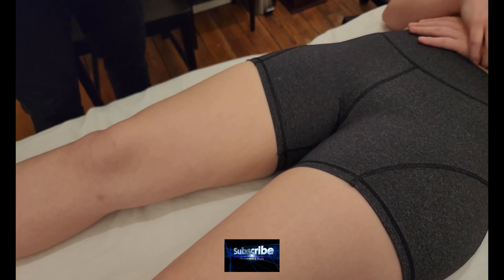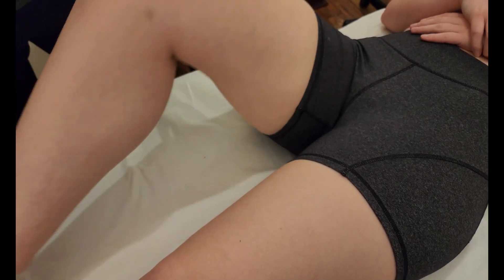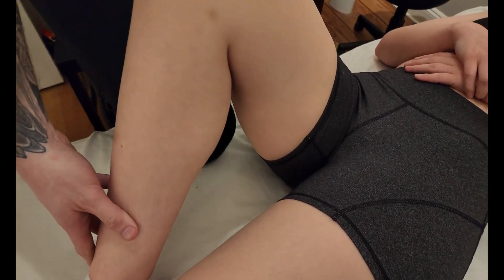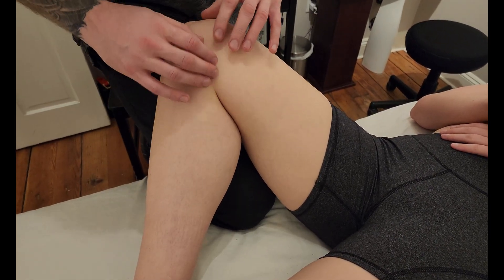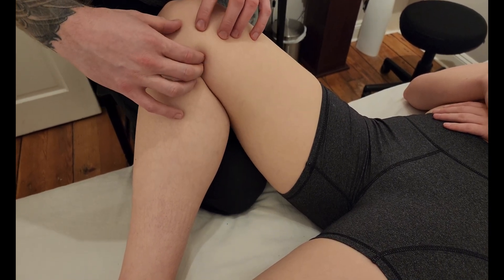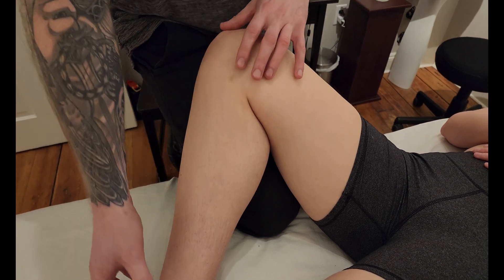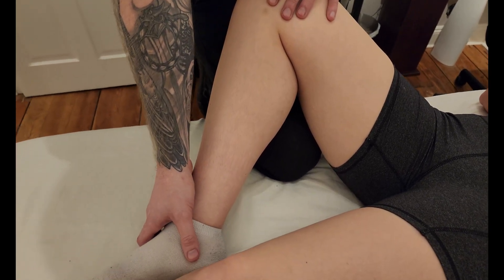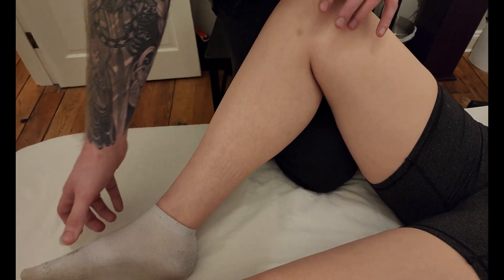We're going to be palpating the muscle gracilis, which is one of our adductors. As in previous adductor videos, we're going to be bringing the leg up into a figure four. However, gracilis is a unique adductor because it is the only adductor that actually crosses the knee joint. Before we go further into the palpation, I'm going to show my partner the action.